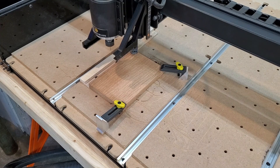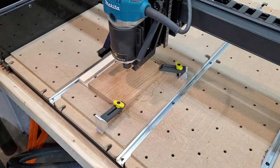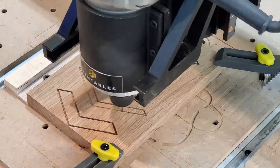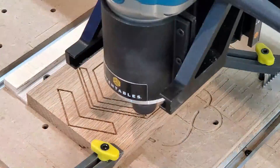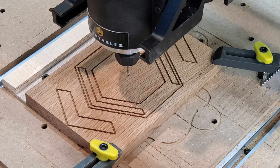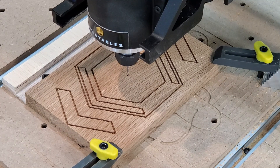Now the totally nerve-wracking part where we actually have to do this cut and hope it goes okay. Double-check the math. Oh my gosh, that was nerve-wracking! I think it turned out pretty good — it did go over the edge just a hair, but I think I'll be able to work it out.